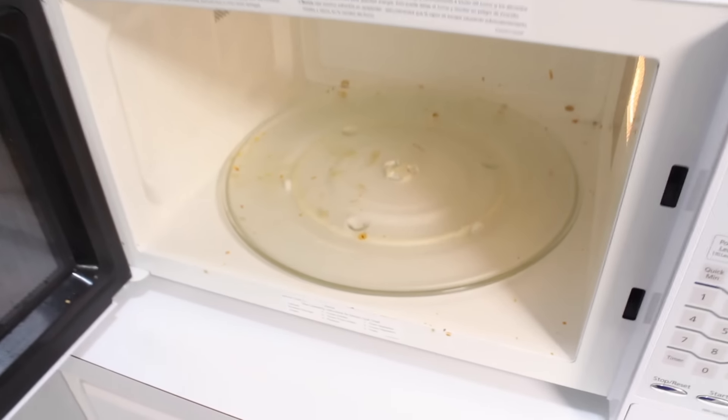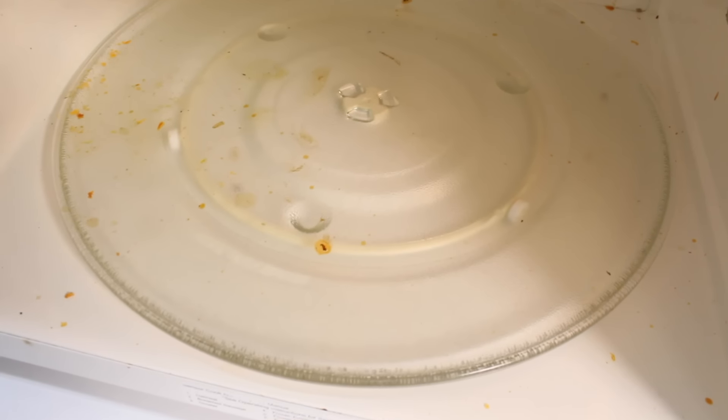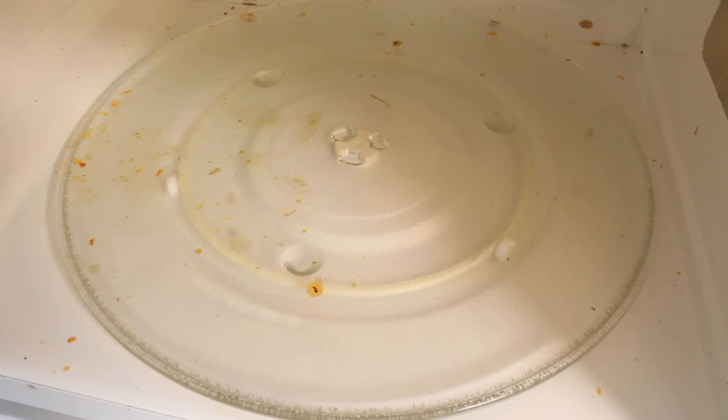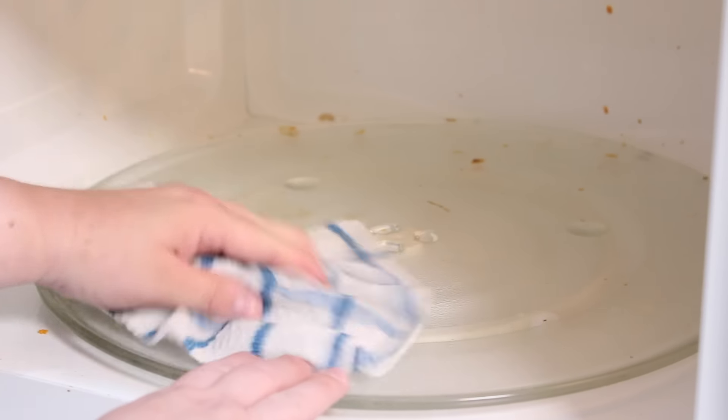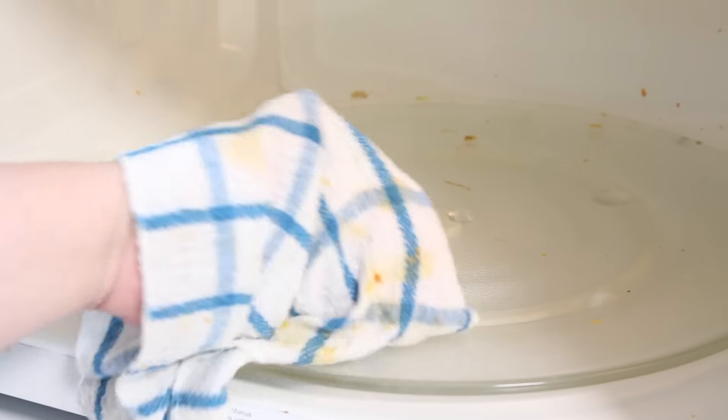If your home is anything like ours, then you have no doubt experienced that caked-on microwave gunk. You know the kind of gunk I'm talking about, that no matter how hard you scrub, no matter how much cleanser you use, it just doesn't budge.